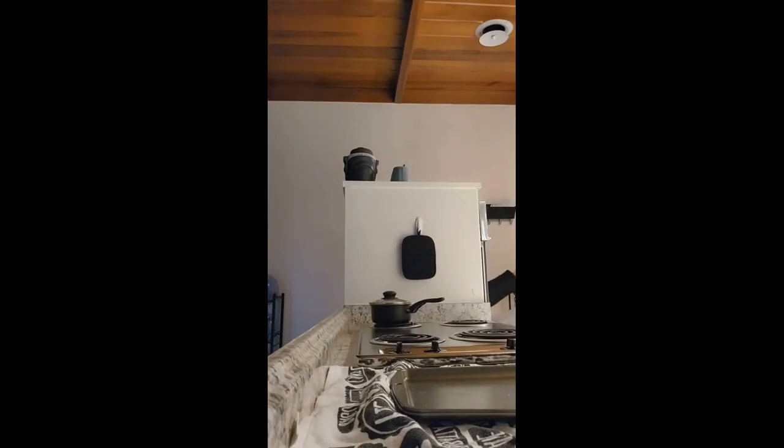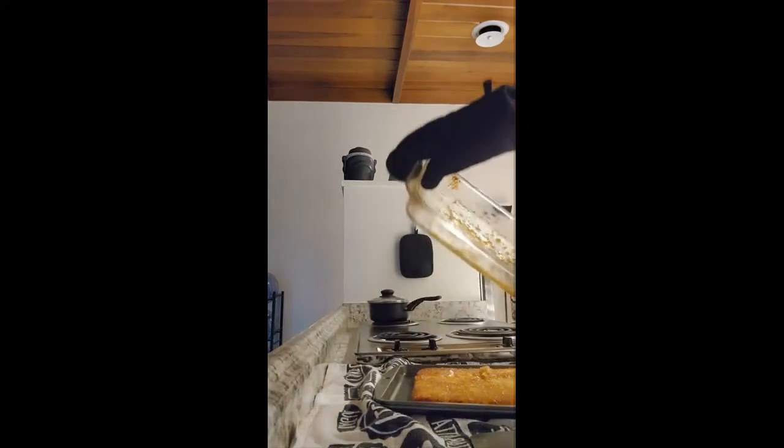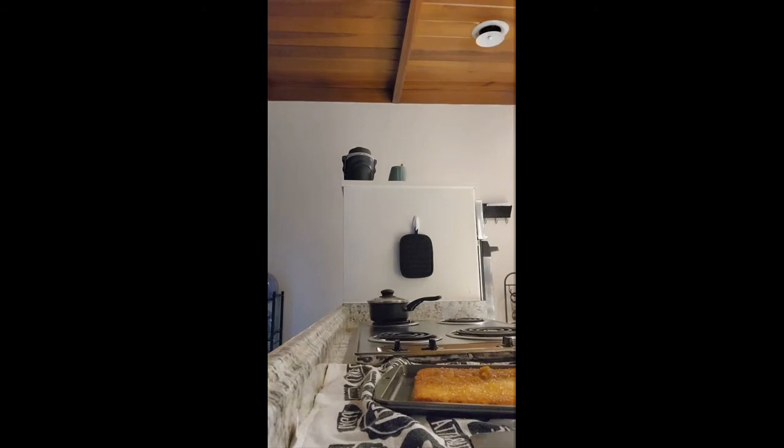When you take it out, make sure you use a glove because it's really hot and you don't want to burn yourself. We're gonna flip it onto a tray — or flop it, whatever you want — and check the consistency to see how thin it is.